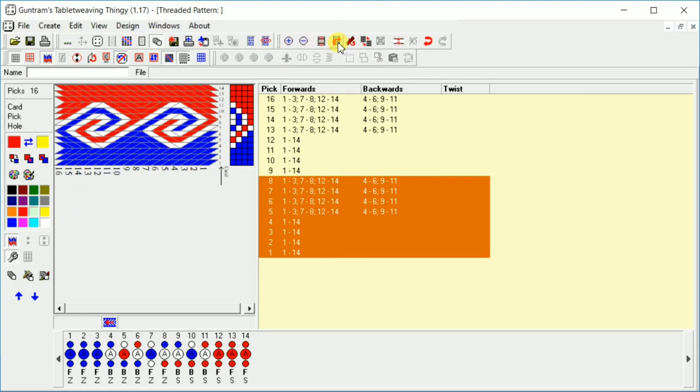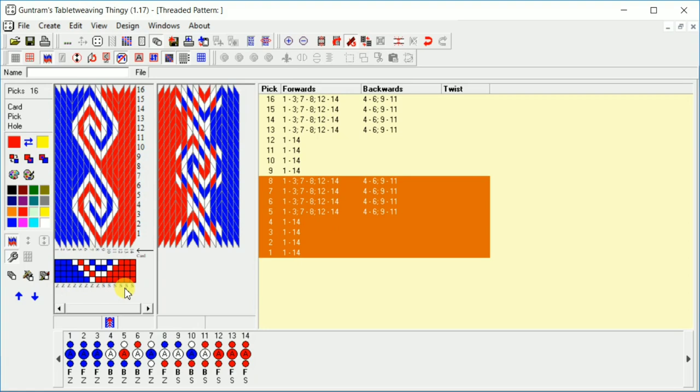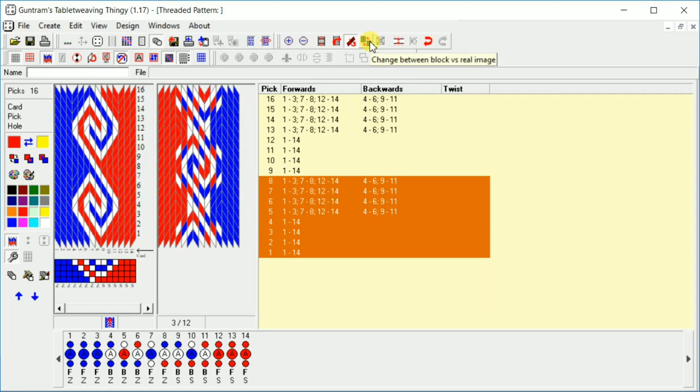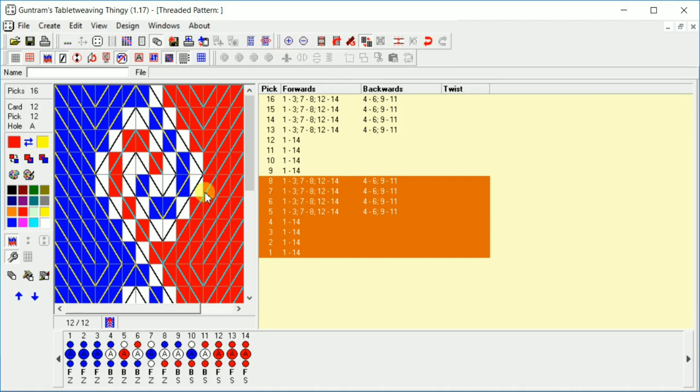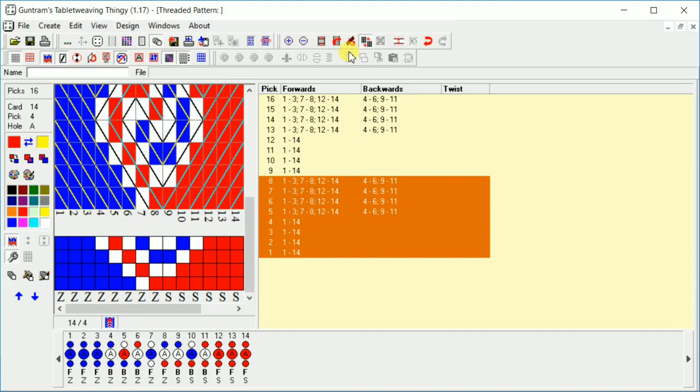Rotate display obviously just rotates it around. Show reverse band — that shows you what the back of the band is going to look like. If this is what's coming up on your weaving, then you did your S and Z's wrong, so this lets you know if you screwed something up. Change between block versus real image — so these are blocks, and if we zoom in you can actually see that if we were to draft this pattern on graph paper, this is what it would look like. You can see which direction the threads are going and the colors being used, then change it back to what the actual threads will lay like.